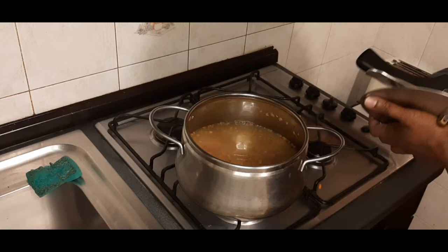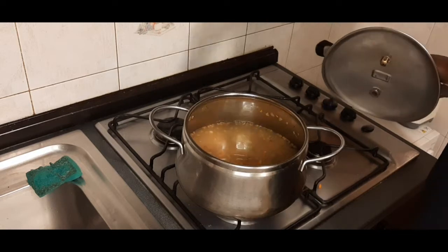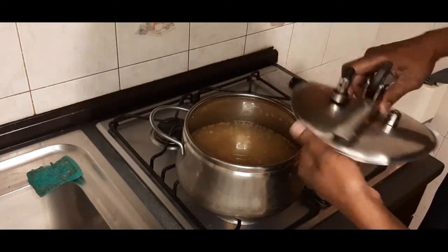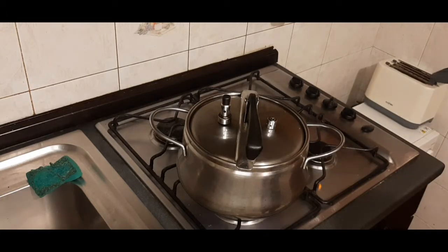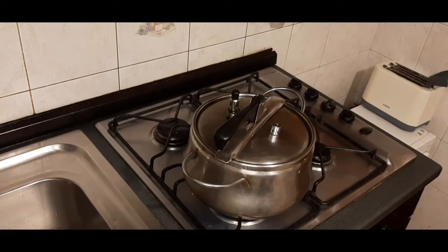Now I'll be closing it because I'm using a pressure pot. You have to soak the beans for six or seven hours — you may soak it overnight if you know you're making it in the morning. I soaked this around 1 o'clock today and I'm making it this evening. It'll be ready in about 15 minutes. Five minutes is already gone — I'll be right back.